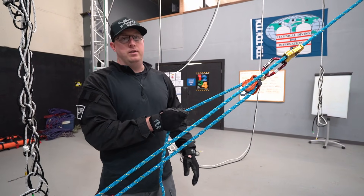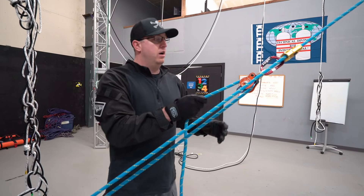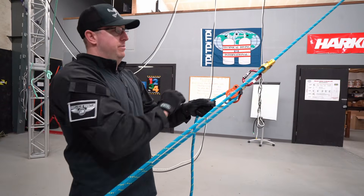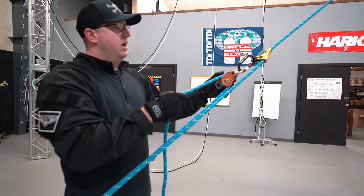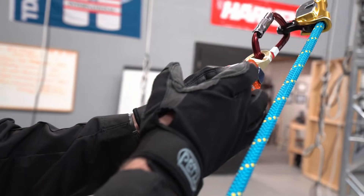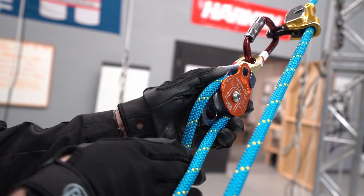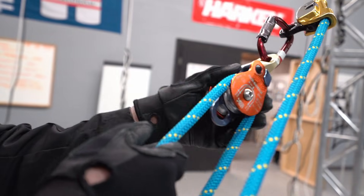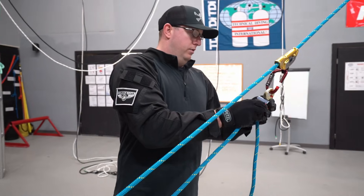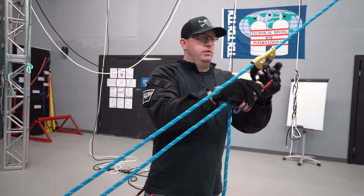Last year in the United States there was an incident where someone was hauling in this configuration. At that point it was approved by the manufacturer, but what happened was the force or the way they were pulling on the pulley actually forced the side plate open. Because of that incident, the manufacturer now says when hauling on a double pulley, you are not allowed to haul on a single side — it has to be both sides.